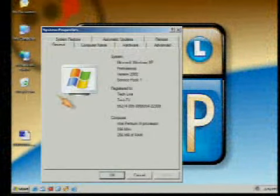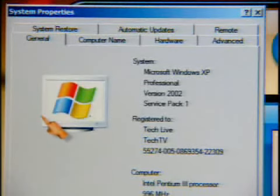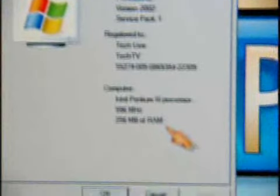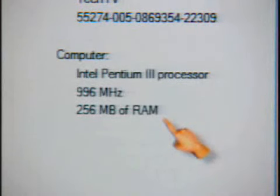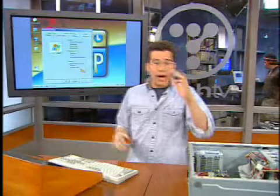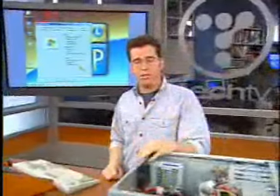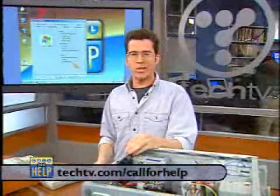We would then double-check it in Windows. Moving over to my Windows machine here, we'll right-click on My Computer. By the way, the machine running here is not the one we just put the RAM into — couldn't reboot it that quickly. You'll notice it tells you what kind of processor you have, how fast it's going, and then how much RAM is installed. If you missed anything, be sure to head to our website for detailed instructions at techtv.com/callforhelp.